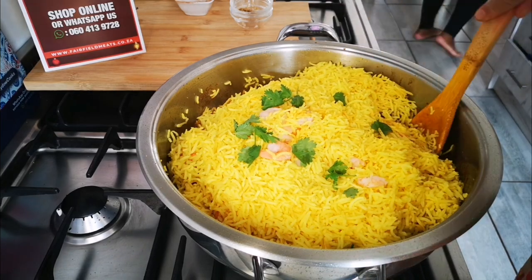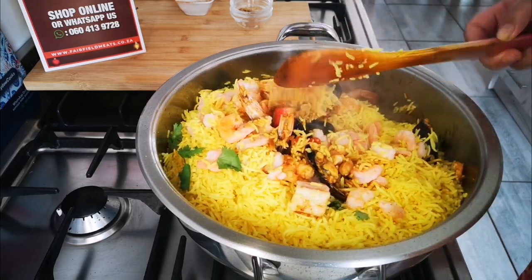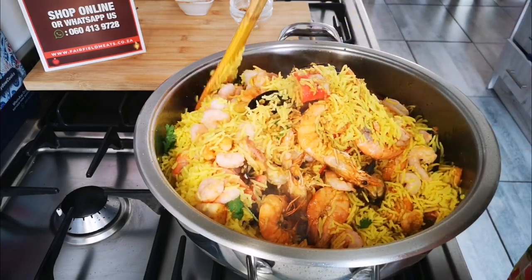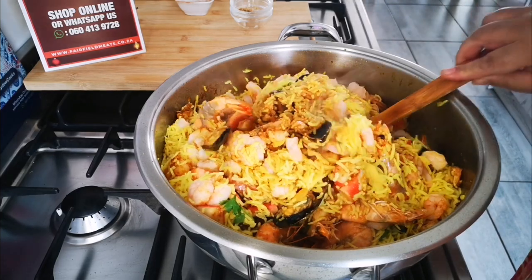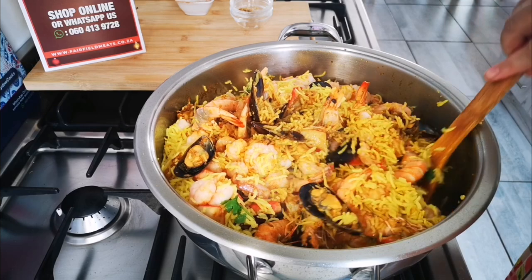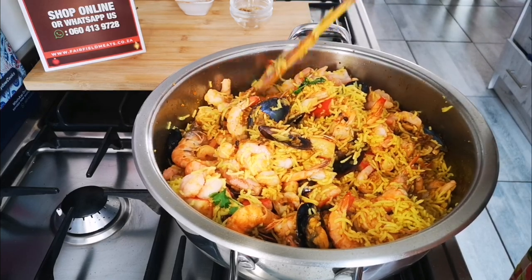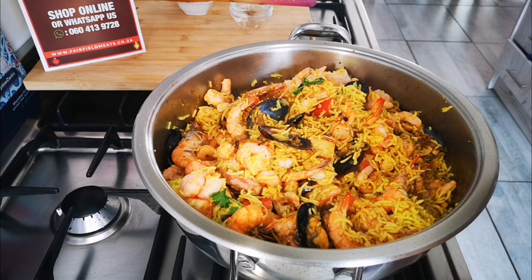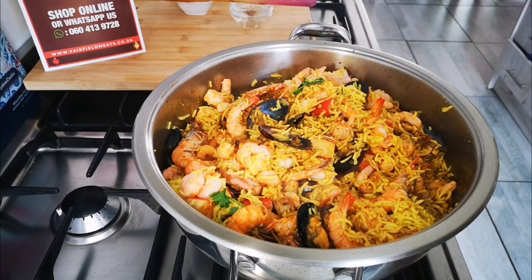Now I'm just going to give it a stir. The residual heat over the next few minutes will cook everything through. On the other side, I'm frying the reserved prawns just for two minutes on each side until they're a nice pink opaque color. Then I'm going to dish it up and place those prawns on top.